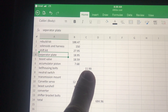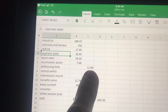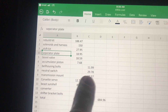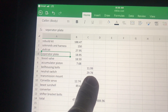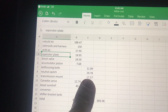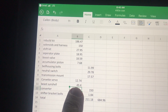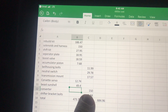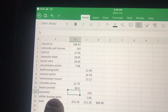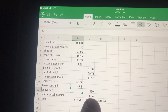I'm counting the bell housing bolts separately since they're not really part of the rebuild itself — I just wanted to get rid of those star-bit fasteners. The neutral safety switch was $29.78, also listed separately, as was the transmission mount. The Corvette servo was $12.74, the Beast sun shell was $49.04, and the converter was $150 — listed separately since none of the rebuild prices I saw included a converter.